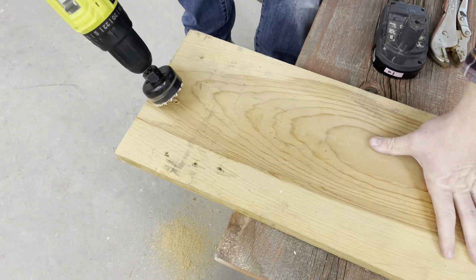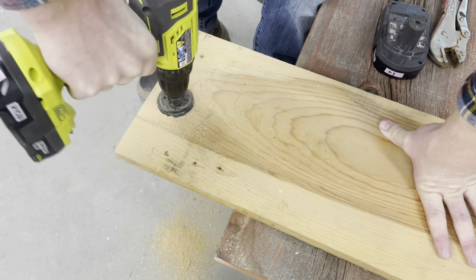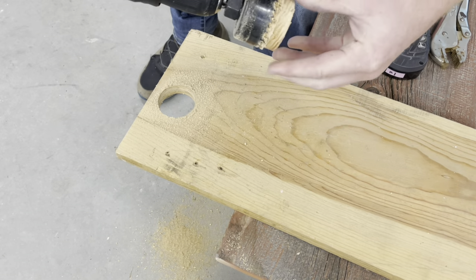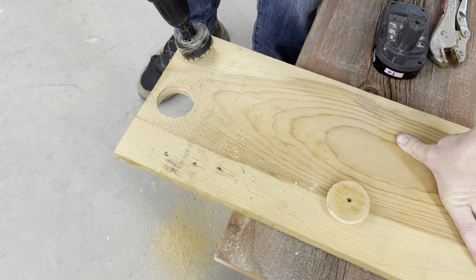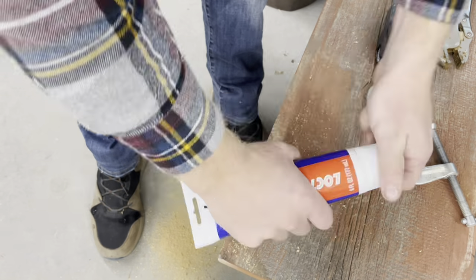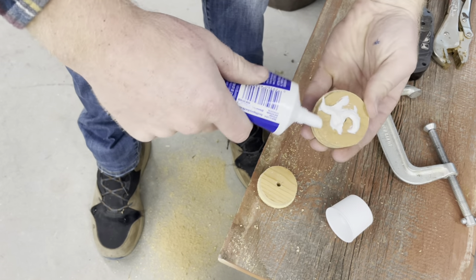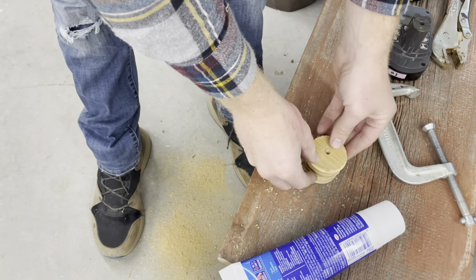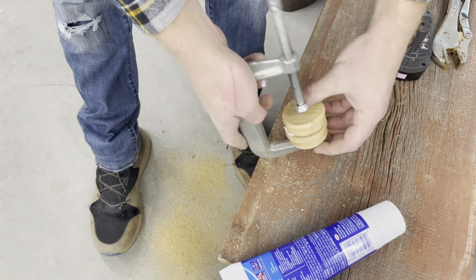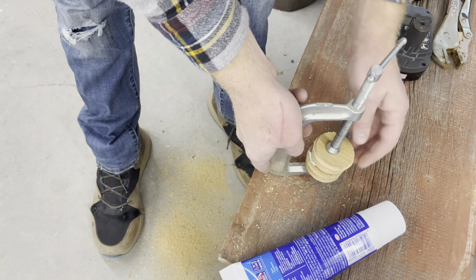The hole saw I used was a two and one eighth inch hole saw. When drilling I went halfway through the board and then flipped it over, drilling the rest of the way through — this is a good way to avoid blowout when cutting with a hole saw. I glued and clamped the two plugs together and let them dry overnight. I used Loctite all-purpose construction adhesive because it's not runny like wood glue, which was very helpful when gluing the plugs into the door handle hole.